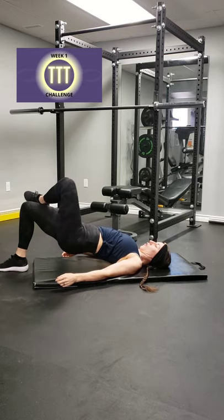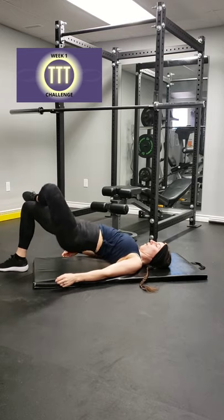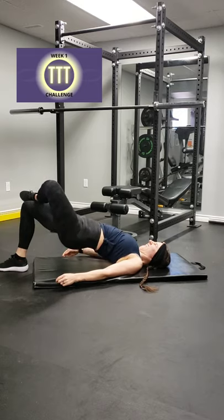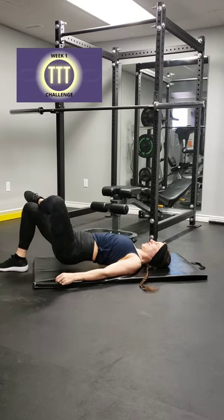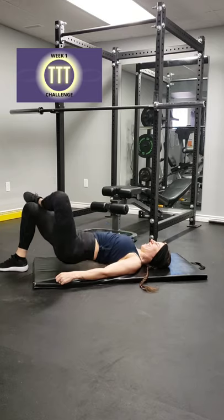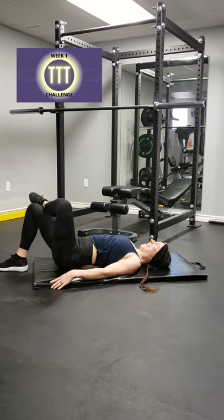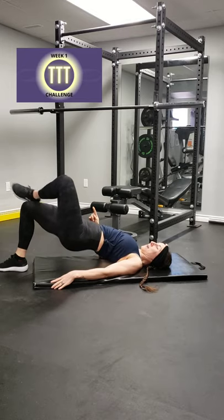Good — pick a leg, bring it up, cross it over or extend it, and go. One, two, let's go, three, four, five, come on, push yourself, six, seven, eight, nine, ten, eleven, twelve. Keep it up there, switch it — other leg, don't drop.